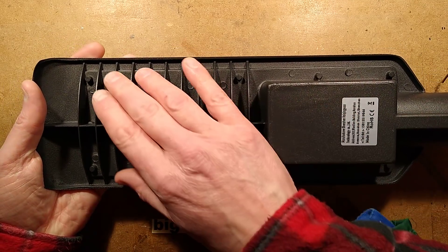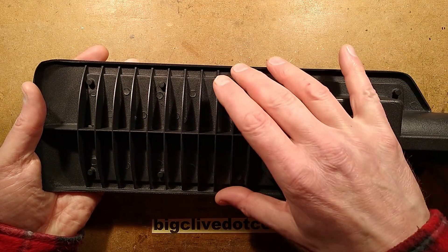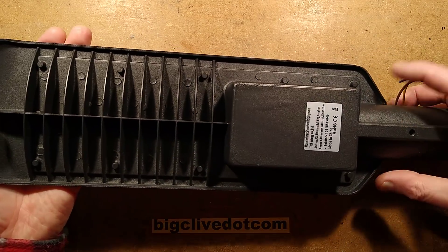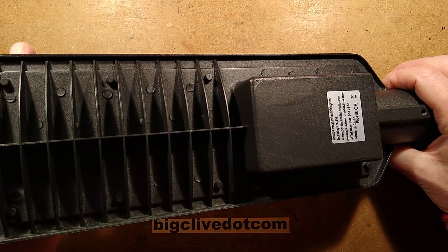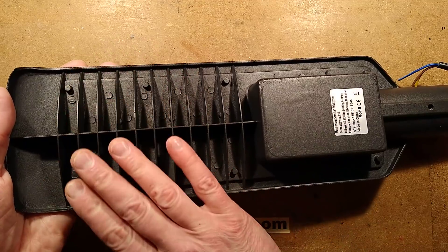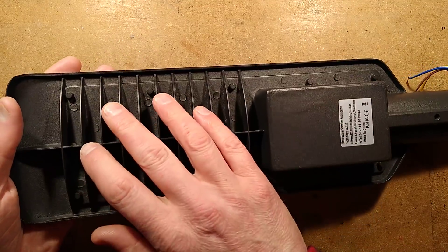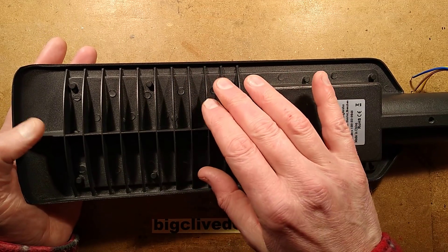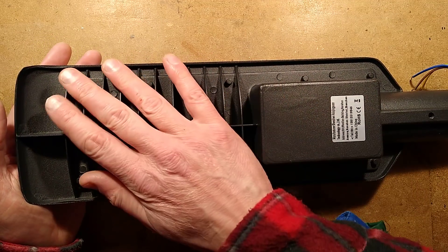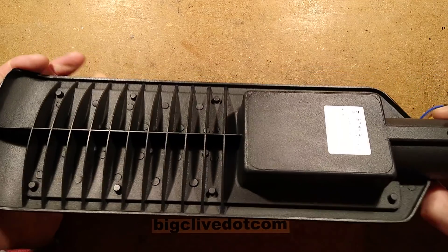If this were laying flat, it would fill up with water, which would be interesting. But if it's mounted at an angle it will drain down to the lamp post end. Would you think this is enough grilles? I suppose outdoors it's okay for heat dissipation. I have seen lights fail because birds have built nests on them, or debris has built up to the point it acts as thermal insulation.